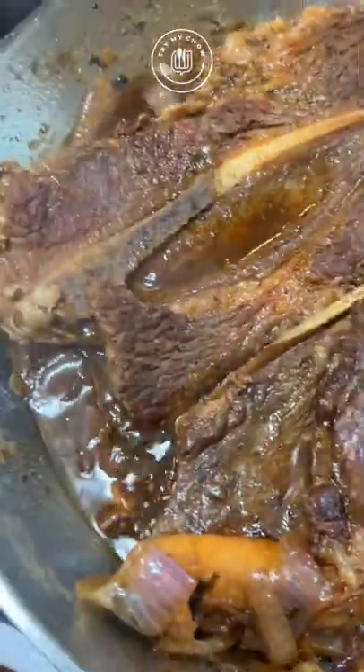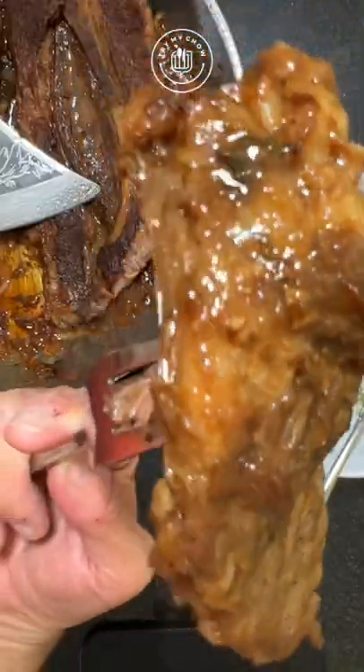You're done. It goes really well with our spicy mashed potatoes — look for the recipe, it's one of the best.